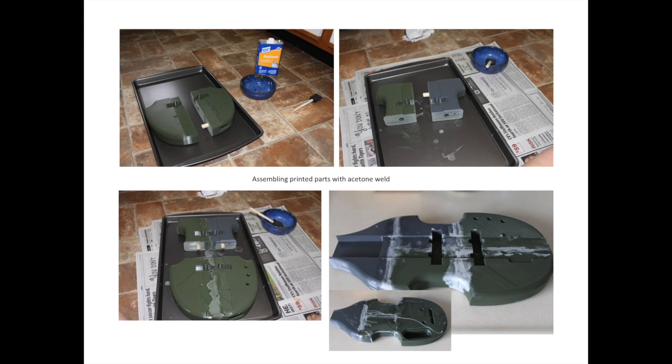The printing material is an ABS plastic filament. You'll see here I've got the five pieces printed out, and ABS is actually acetone soluble. So I used acetone to essentially weld them together. You just put acetone on each surface and stick them together, and within a few minutes they'll fuse into one piece. I've also got those little wooden half-inch dowels in there to strengthen the connection between the pieces.